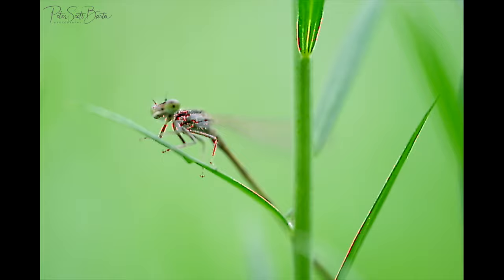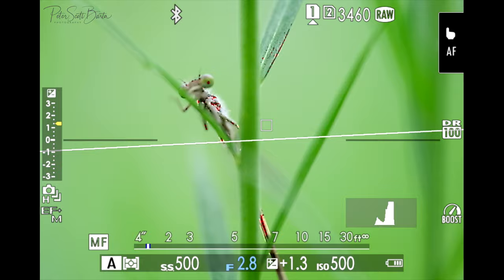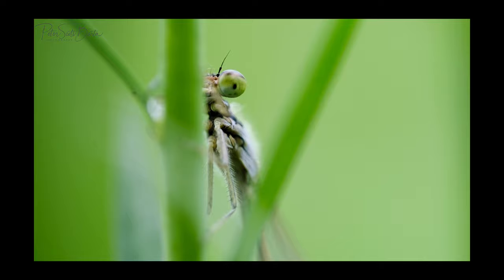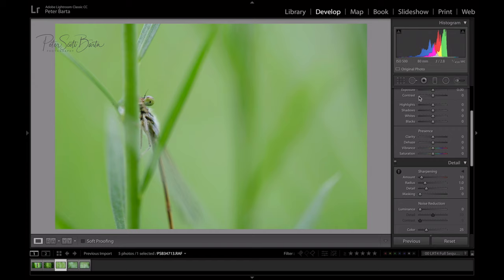This is where it gets hard — when he starts moving you just have to be patient and use focus peaking to your advantage. I have it set to red, so when the part I want is red I'll snap a couple of photos, but it's in and out of focus so fast. Usually I'm trying to get my focus right on the eyes. This one's cool — just that damselfly eye right there.